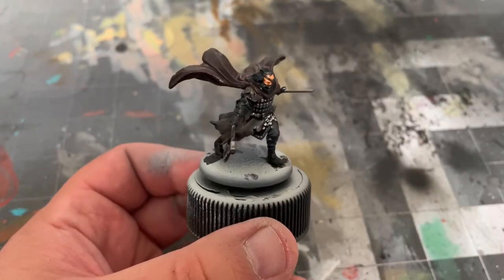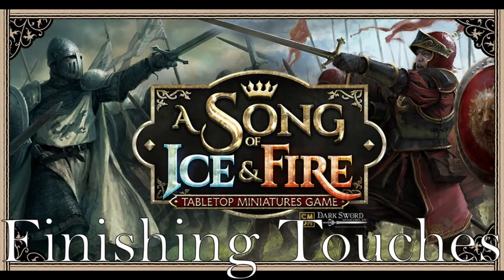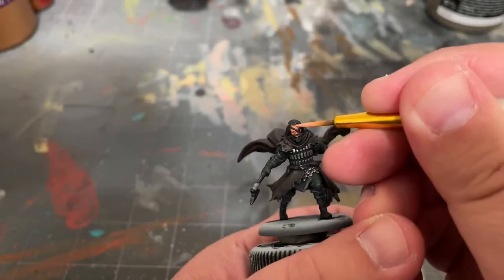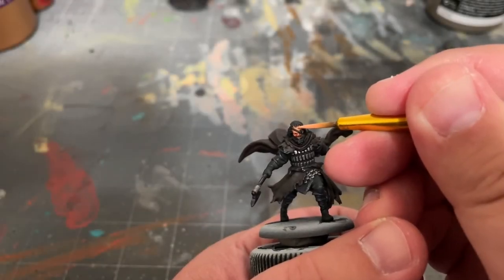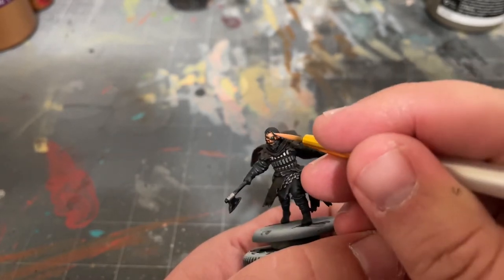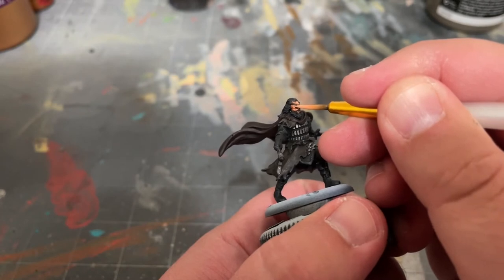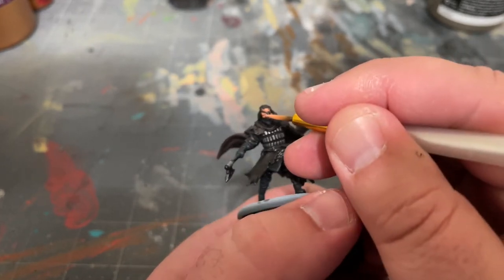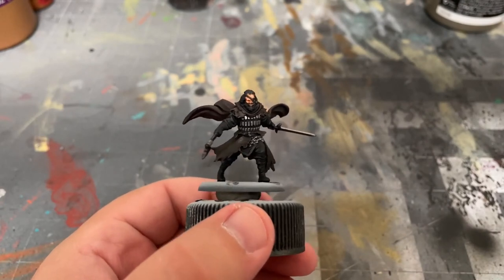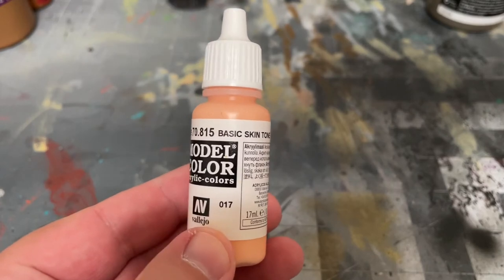When that's all dry, it's time for highlights and finishing touches. I'll be starting off by highlighting his face with some Barbarian Flesh, specifically targeting his forehead, cheekbones, and nose. Next, I'll use some Basic Skin Tone by Vallejo to add a second level of highlight.